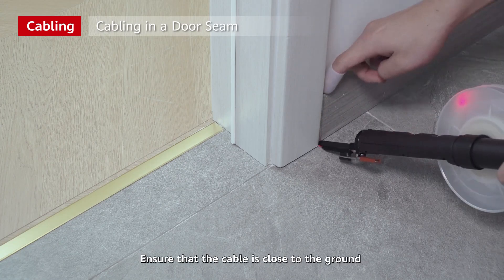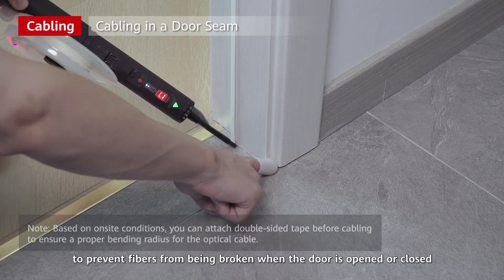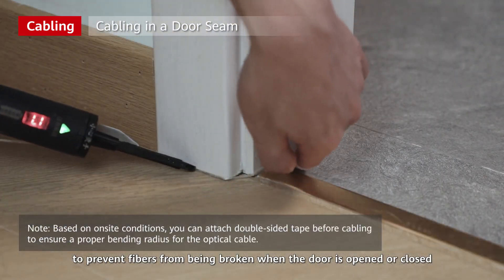Cabling in a door seam: ensure that the cable is close to the ground to prevent fibers from being broken when the door is opened or closed.